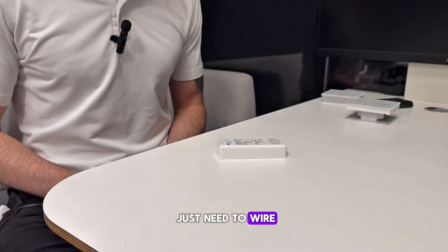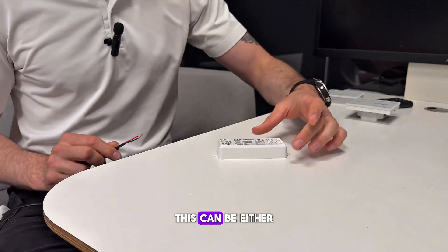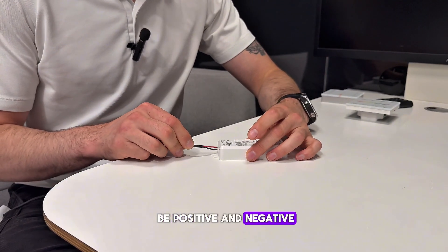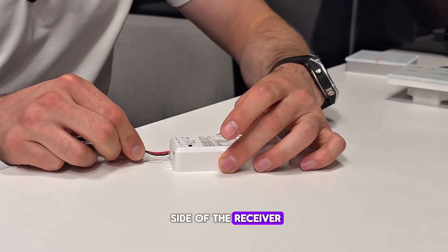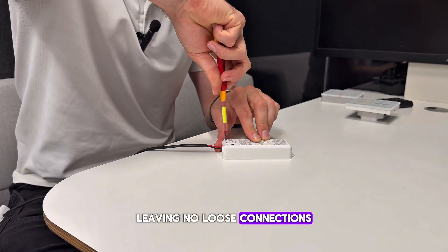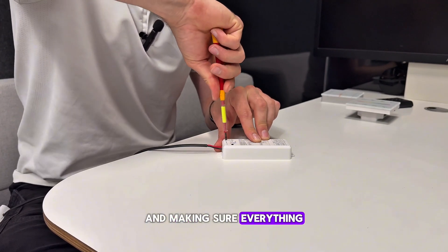First off we just need to wire in our power supply. This can be either 12 volts or 24 volts, and it should be positive and negative going into the left side of the receiver. Be sure to fully tighten the terminals, leaving no loose connections and making sure everything is secure.